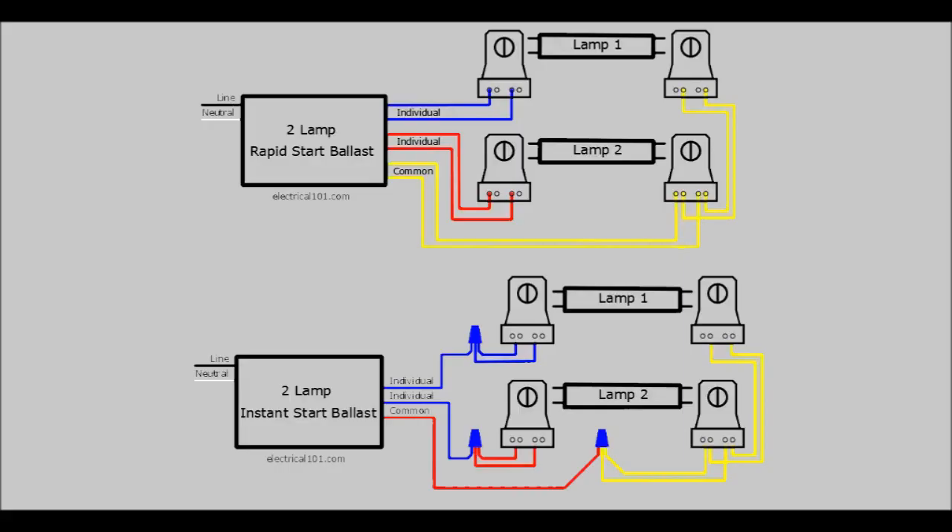Since most fluorescent tubes use bipin connections, an instant start can still be used. The bottom shows typical wiring for an instant start ballast — you only have one blue wire for one bulb, another blue wire for the second bulb, and a red wire that connects to the bulbs at the other end.